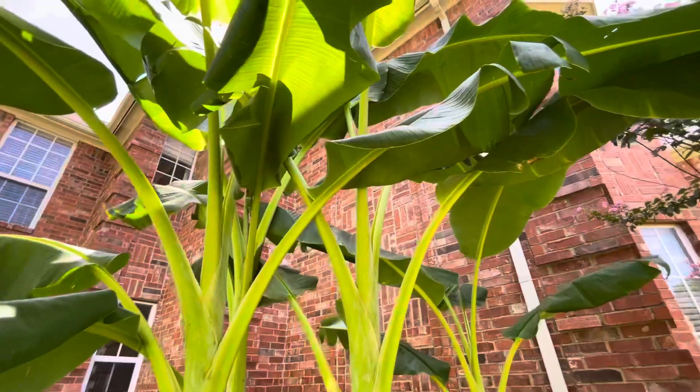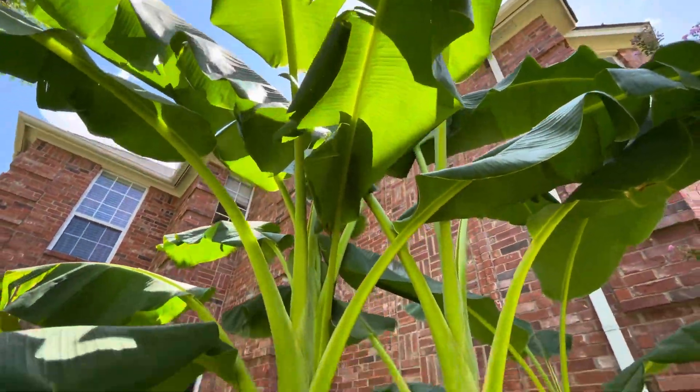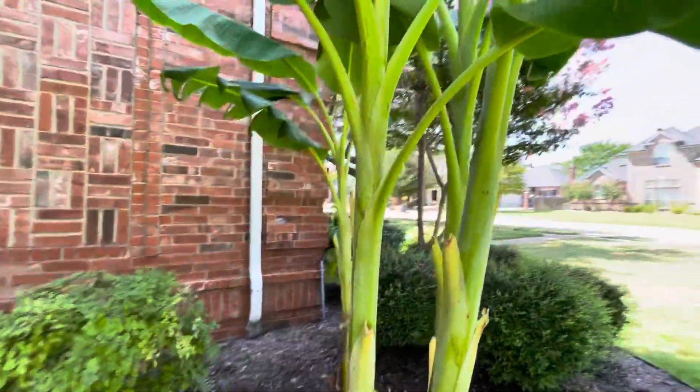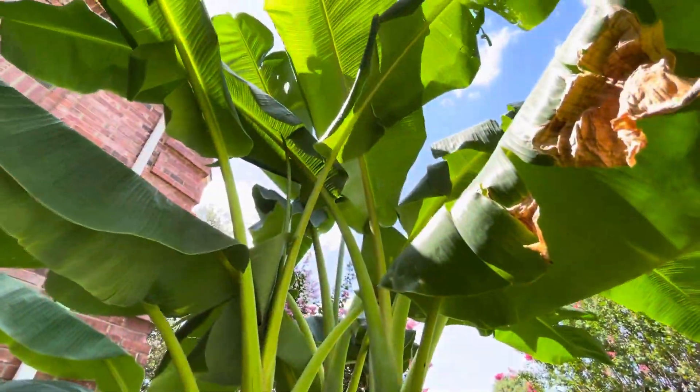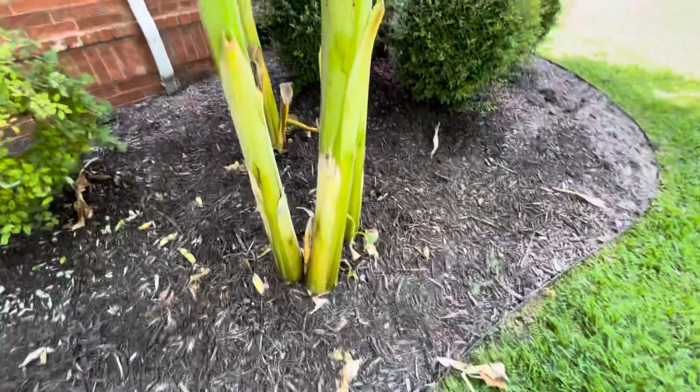I had another banana plant that's in the backyard now that's 12 months old. Not as tall as this one — I think it's the same variety, but I'm not too sure. Hopefully it is, because if it is, then we'll find out. But this is an Orinoco, I know that, and I just really hope I figure out a way to overwinter these.